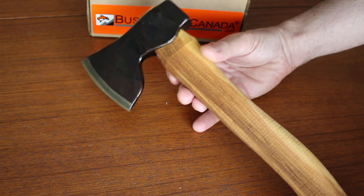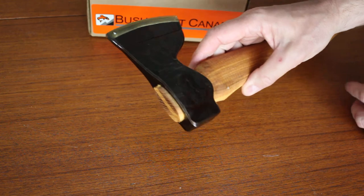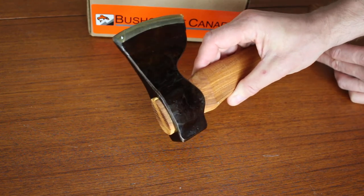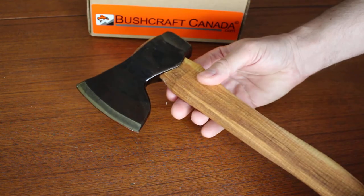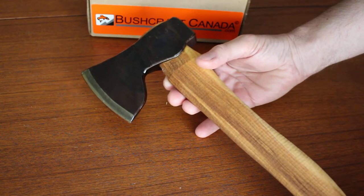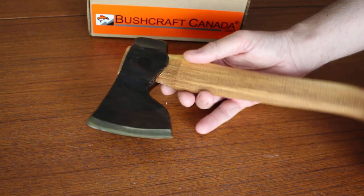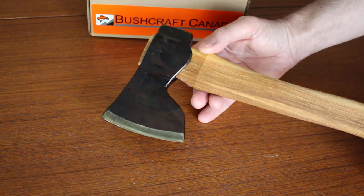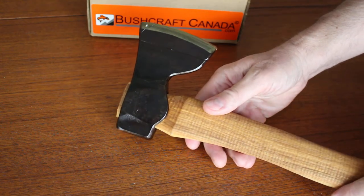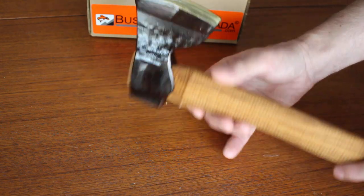We also sell his spoon knives and crook knives. So if you're looking for one of the very best handmade axes by a master blacksmith, Sveni Darv is definitely worth looking at. You can see his products on bushcraftcanada.com under Sveni Darv. And as always, you can just email me if you need more information at paul@bushcraftcanada.com.